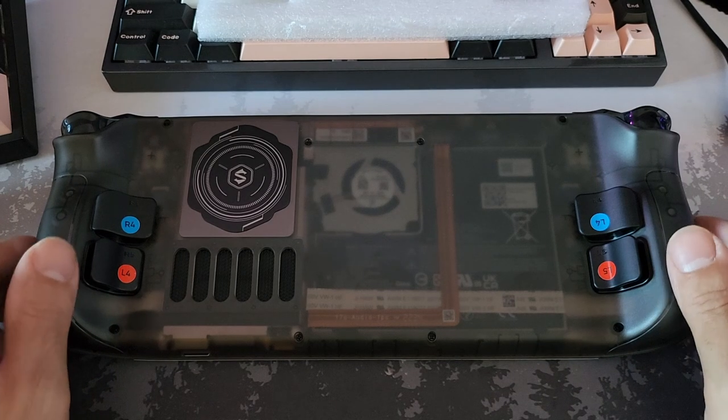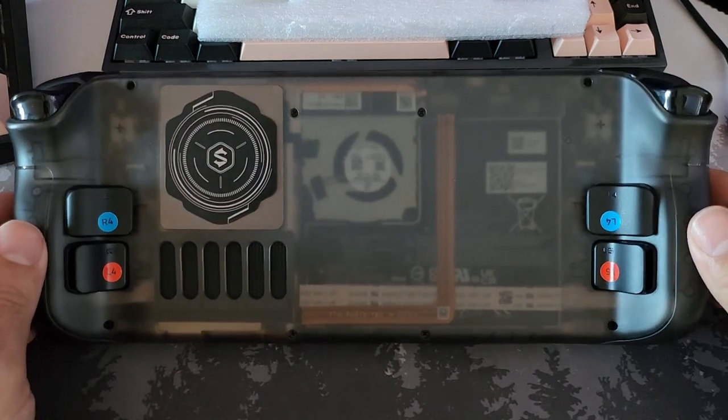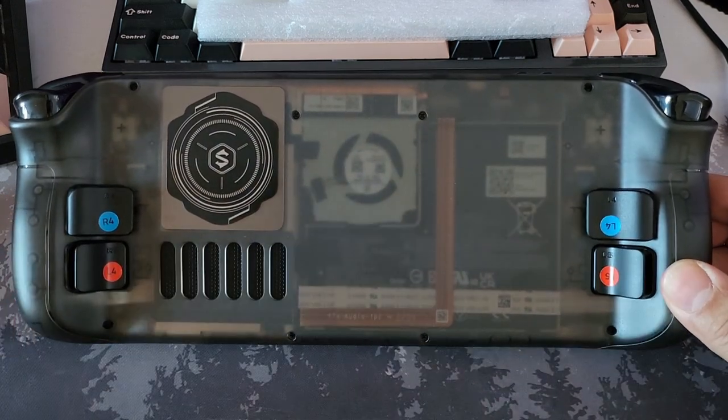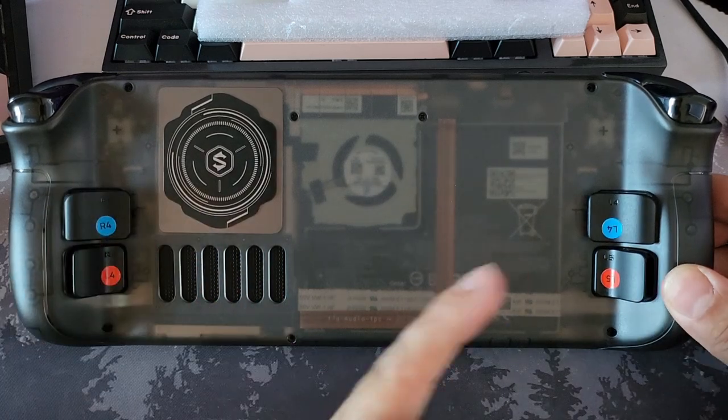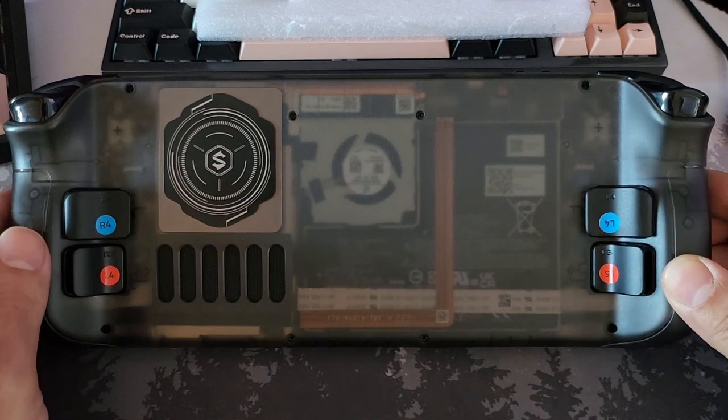It's super easy. If you're here looking at this, you've probably seen a few of those videos already. In terms of installation, once you've got the main backplate off, it's the same process to put this one on. The only difference is you've got these custom back grip buttons to put on.